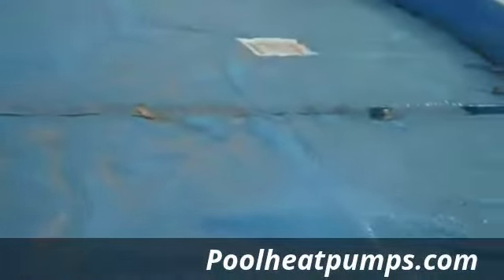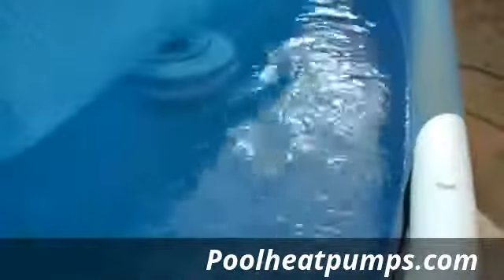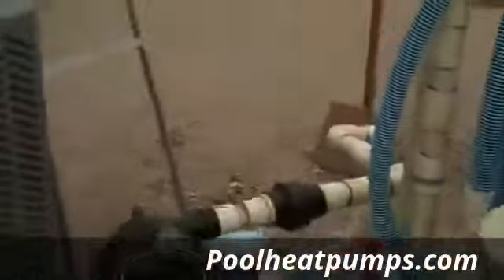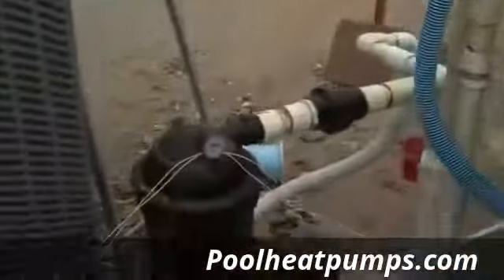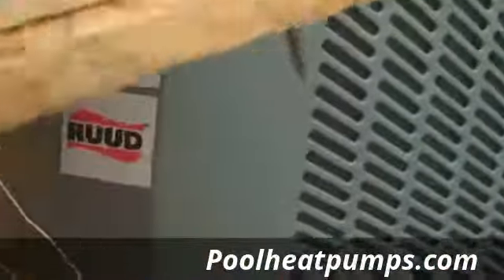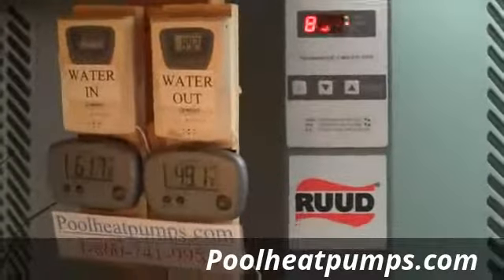I've got my solar blanket on it, which is something you definitely want to do in the wintertime. The pool's nice and warm — you can't see steam coming off it right now, but at night you sure can if you lift the blanket off. I've got a custom pipe setup going in here, a little different than a normal above-ground pool for my setup.